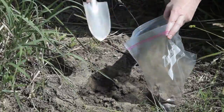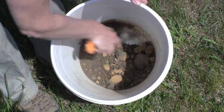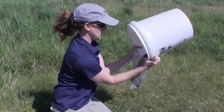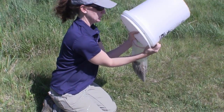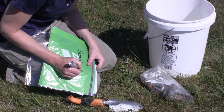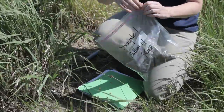Once you've collected your composite subsamples from each location across the site, combine them all together to get a cumulative 8-ounce sample. Take your 8-ounce sample and place inside a Ziploc bag, and then write the identification number on the bag with a Sharpie pen. Write the same identification number on another Ziploc bag and place the first bag inside.